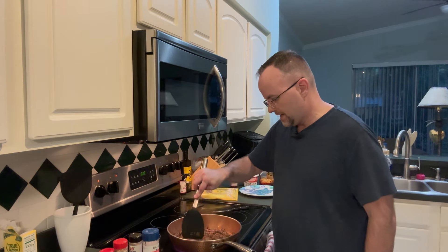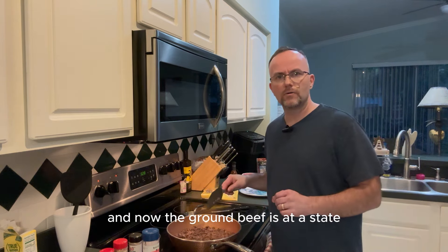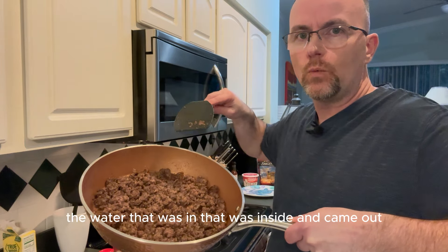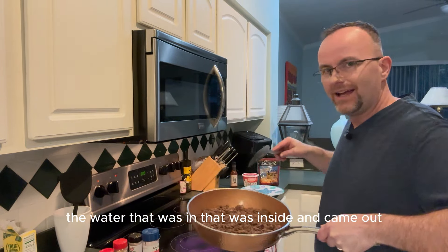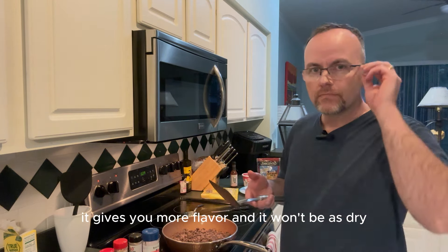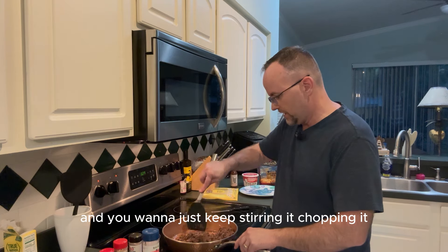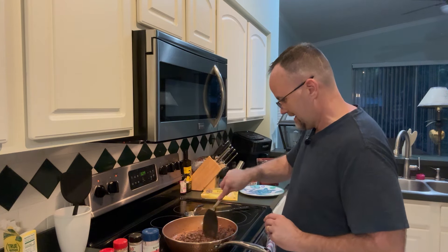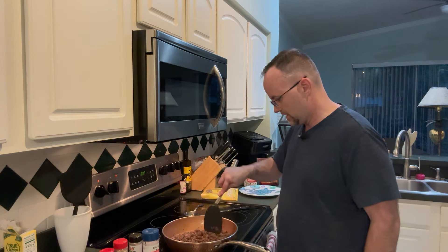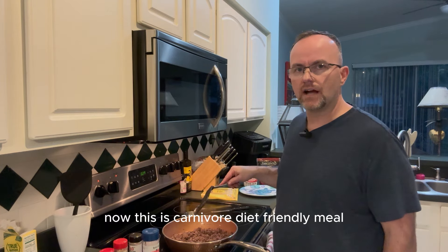The ground beef is starting to soak up all the water that came out. I like to let it soak back in while browning — it gives more flavor and keeps it from being dry. Just keep stirring and chopping until it's all nice and brown before adding any other ingredients.